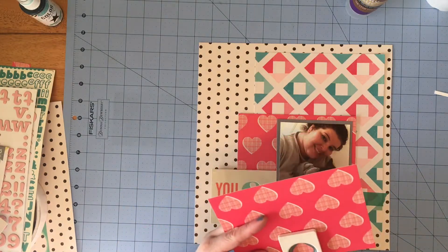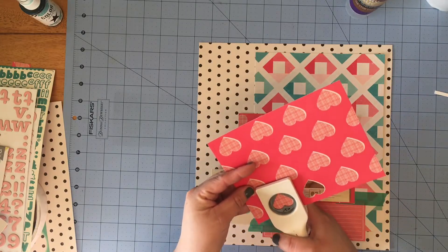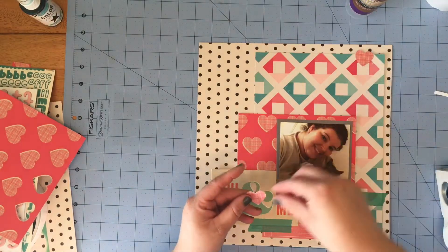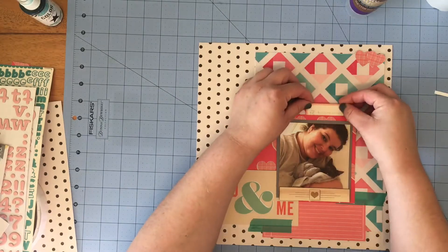This Martha Stewart heart punch fits those hearts in the patterned paper perfectly — once I'm done you can see it punches them out perfectly. So I thought I might use a couple of those up at the top just to bring in that pattern again.